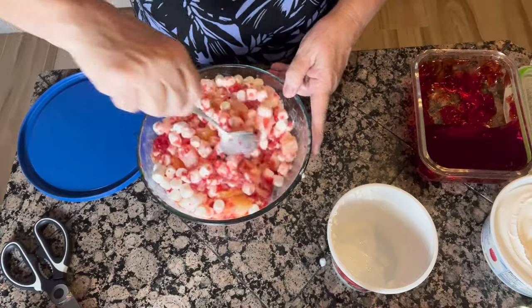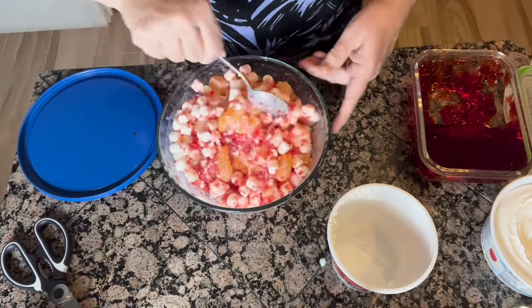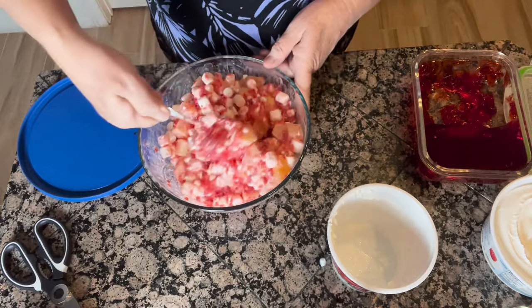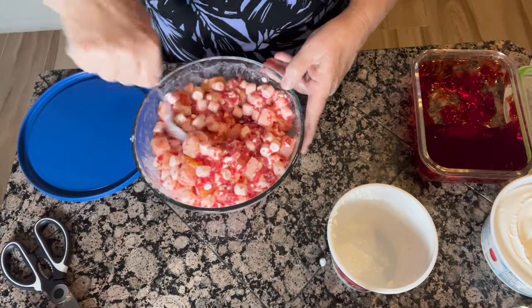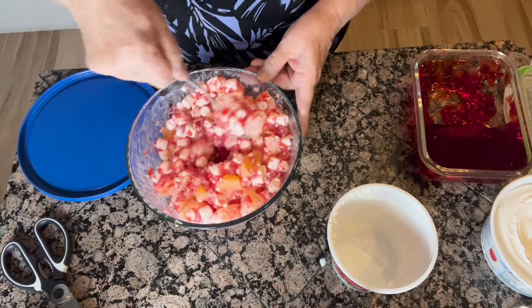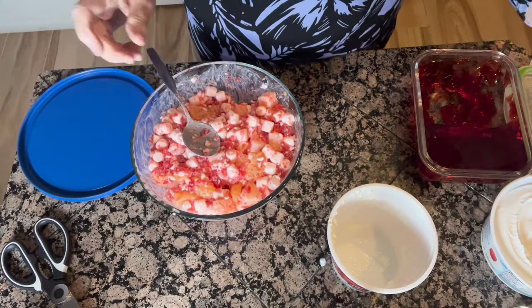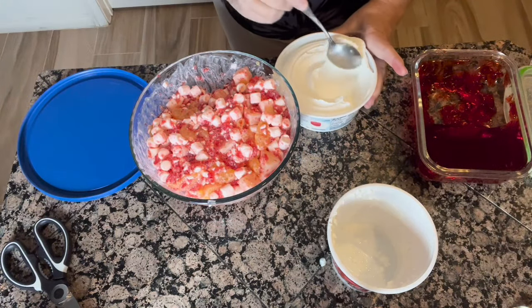To make this recipe a little bit more calorie-friendly, I actually used a sugar-free Jell-O instead of regular. I've got the cottage cheese, the fruit, and the Jell-O. It does have the marshmallows, but I also have a light and fit Cool Whip. So the last thing we're going to do is add our Cool Whip — you want about a cup.